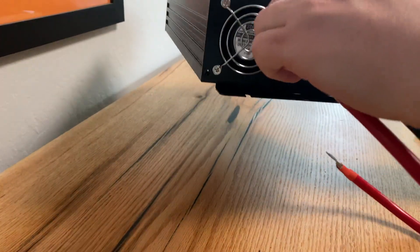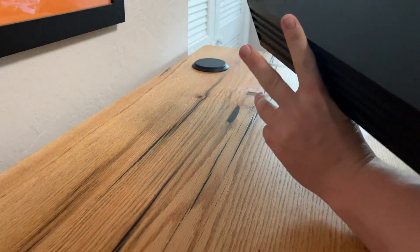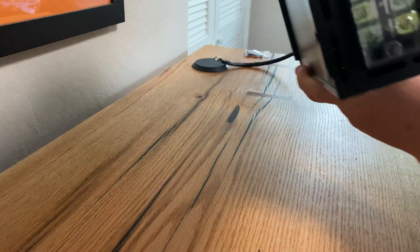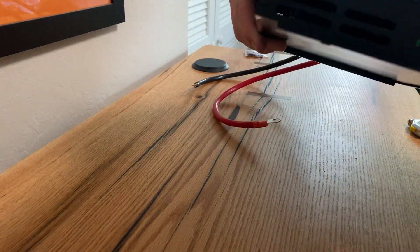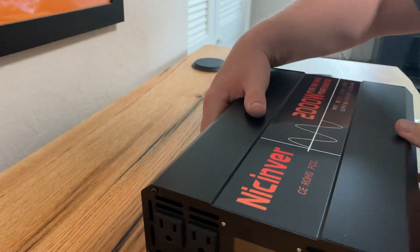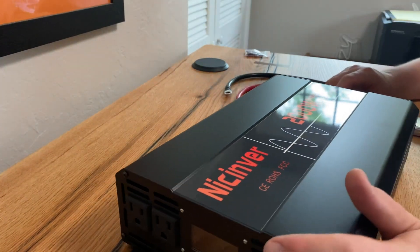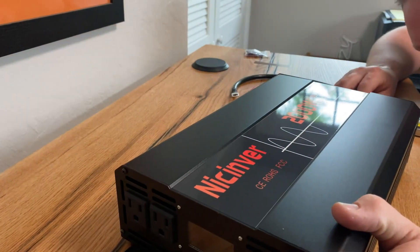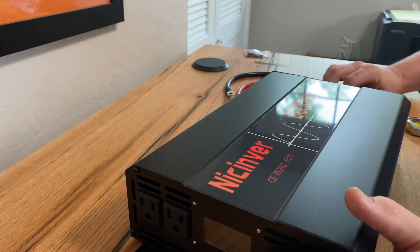I'm going to close up. Again, no covers, but whatever — should be fine. The base is just there. Your AC output, your USB. Slim, nice-looking, clean design, which is exactly what I mean — it's kind of an emergency box. I don't know if it has a rating on these fans. XDR brushless, so that's good. Fans that keep everything cool.